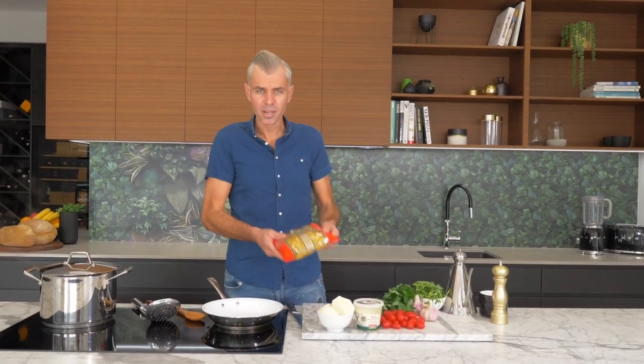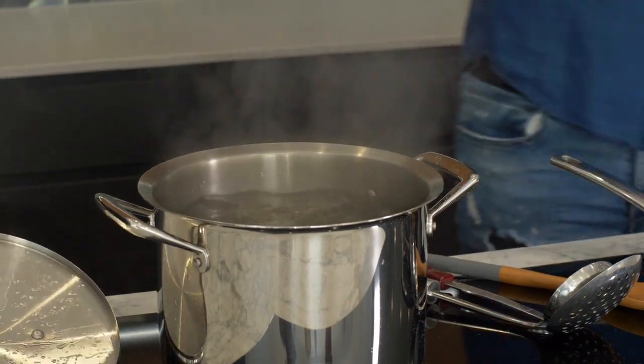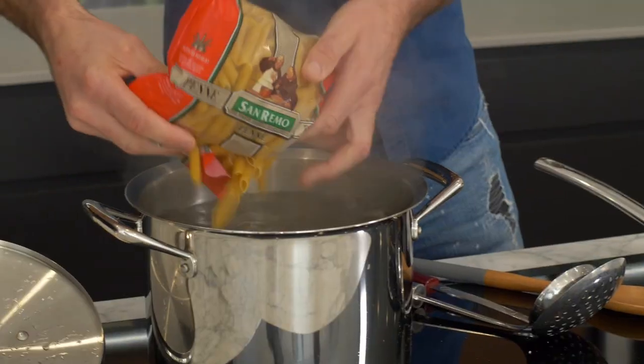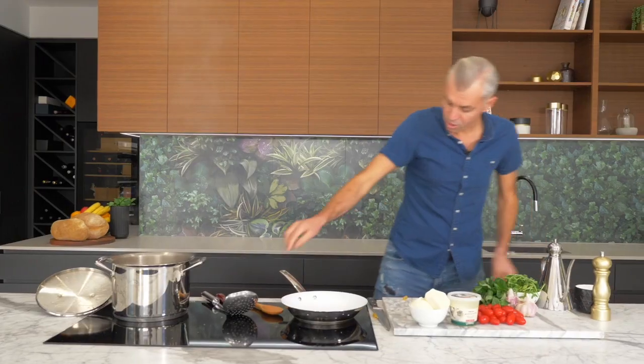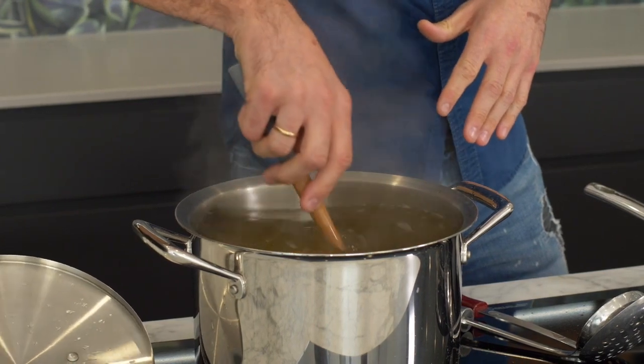Firstly we need to get our pasta into the pot — it's going to take about eight minutes to cook. Good pinch of salt into your pasta water is a must. Don't forget to stir your pasta as soon as it goes in the water, that way it cooks nice and evenly. Let that go.